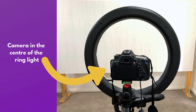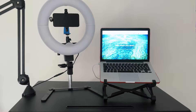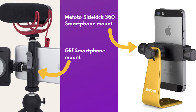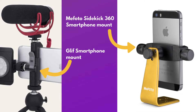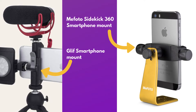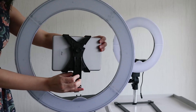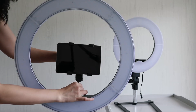If you're using the ring light with a DSLR camera, you can place the camera in the center of the ring light. Or if you're using a smartphone, you can attach the smartphone to the center using a cold shoe mount and a tripod mount. I recommend using a smartphone mount that is solid quality and allows you to adjust the phone landscape or vertical, such as the Glyph or Mi Photo phone mounts. You can also mount an iPad or tablet to it as well, but you'll need a bracket for the iPad.